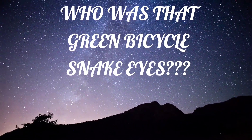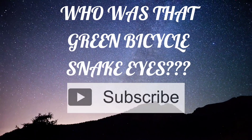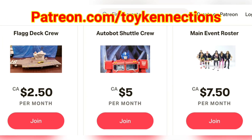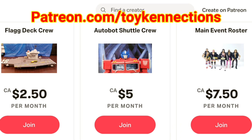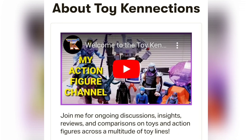Hi everyone, this is Ken with Toy Connections. If you enjoyed this video and would like to be notified of my future content, please be sure to hit subscribe. Also, if you're able to help this channel grow, head over to my Patreon site and consider a monthly pledge where you'll be able to unlock exclusive content and other benefits. That's patreon.com/toyconnections. The link is in the description below, as is the list of names for this channel's existing Patreon supporters.